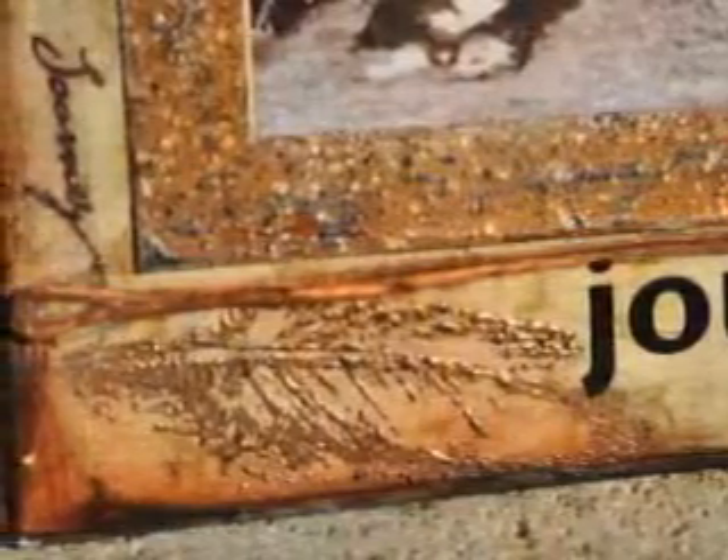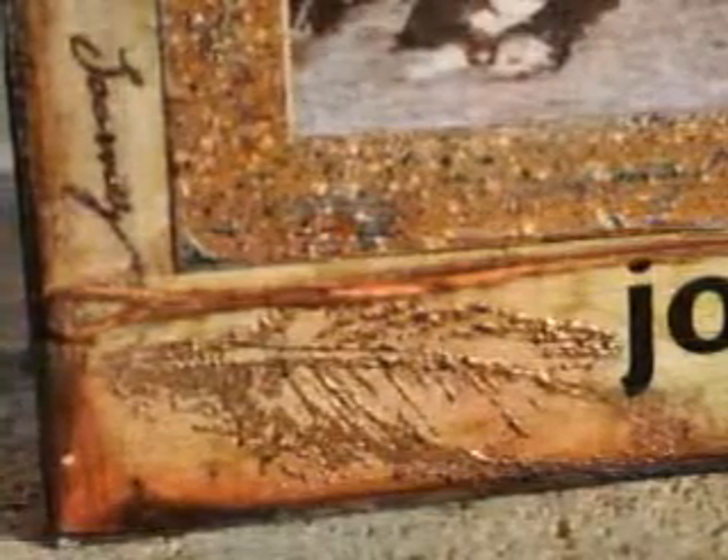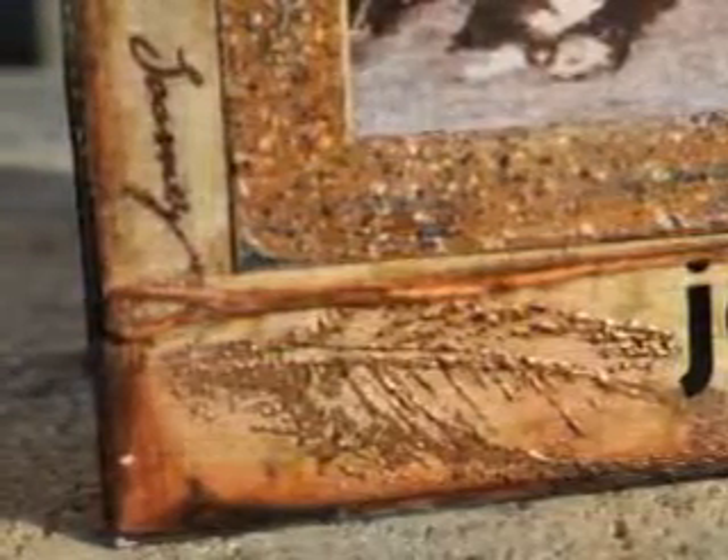In this next step, I took a single word and stamped it with black ink around the entire outside edge of the frame. I also added a rub-on word that kind of matched the theme.